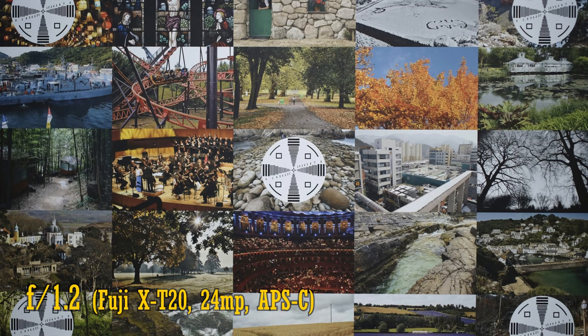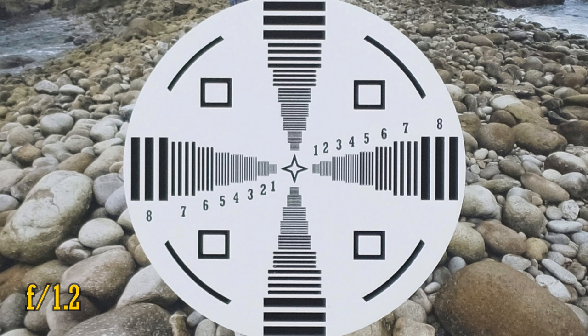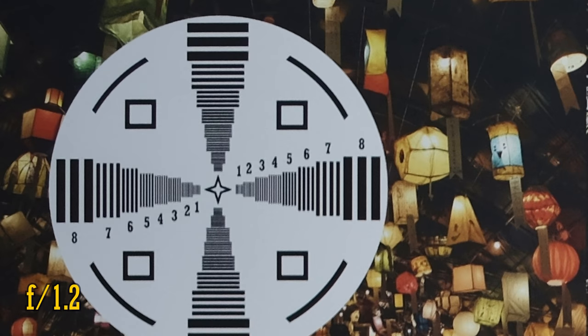Alright, image quality. I'm testing this one on a Fuji X-T20, with its 24 megapixel APS-C sensor. At f1.2, the middle of the image is nice and sharp, although contrast could be a little higher. And the corners look really nice, actually — good sharpness, and almost no chromatic aberration.